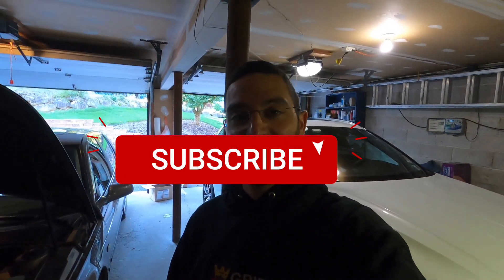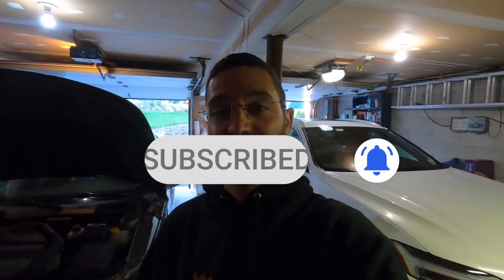What's happening everybody? Welcome back to the channel. My name is Kyle Pancis. If it's your first time tuning in, please be sure to smash that subscribe button. If not, thanks for your continued support.